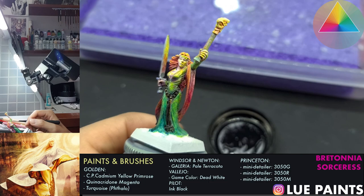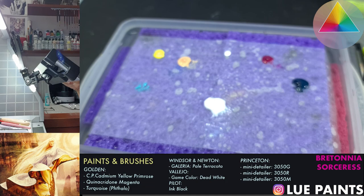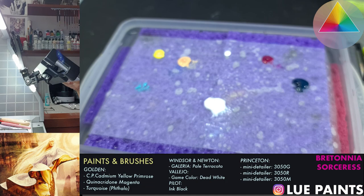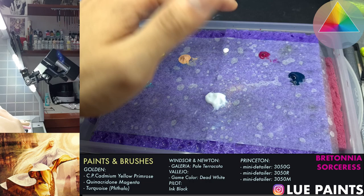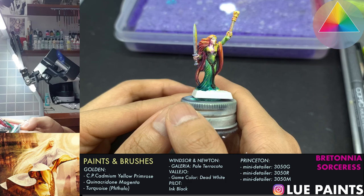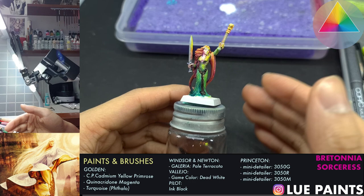Let's double-check what we've done so far in today's session. We've set up our paint palette with teal, yellow, pale terracotta as our skin color, white, magenta, turquoise, and we have our slow dry medium. I still need to continue working on this model - you'll see that in the form of a next episode. I'll just keep working on it as we go along. In the meantime, you guys take care.